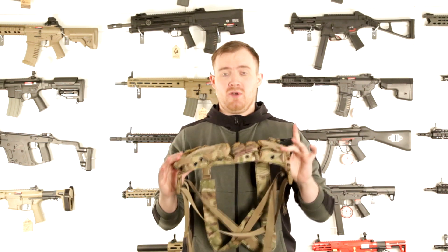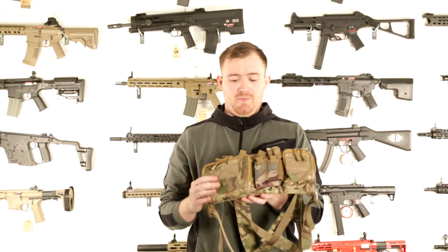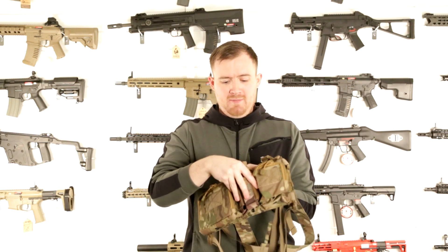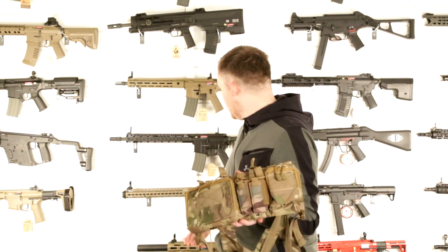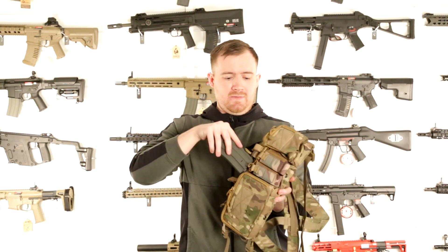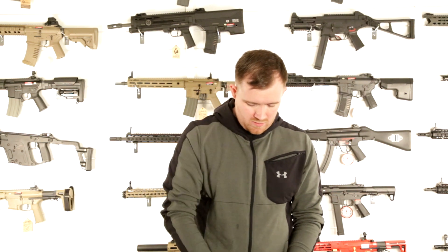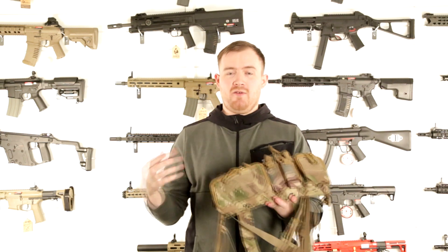Stitching quality on these is very good for the price — they're very inexpensive compared to real steel rigs. You've got four pouches sewn into the vest behind what you see here, and they'll take an M4, AK, maybe even a G36 at a push, though I don't think it's designed for that. They're kept in place with elastic straps on the top, so you pop the magazine in and just remove the elastic to one side.